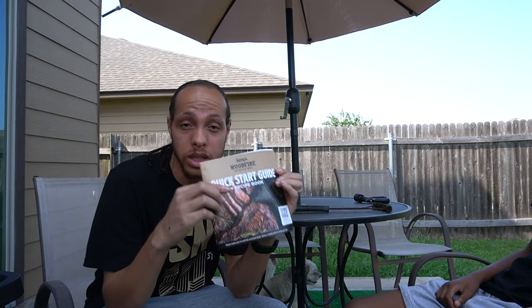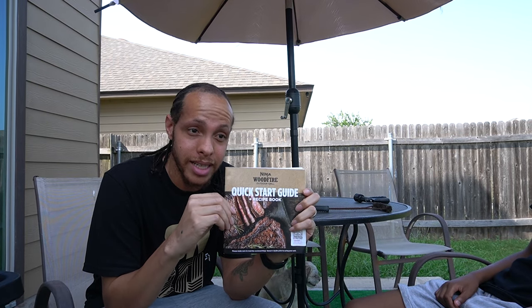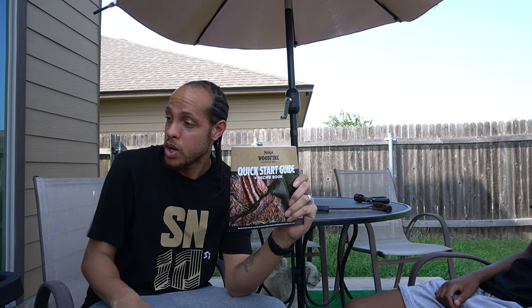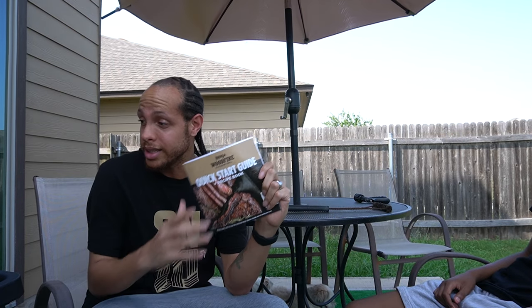Alright, welcome to the YouTube channel. I figured I'd do a Something Good Sunday as well as a new product review. Today we're going to look at the Ninja Woodfire Outdoor Grill and Smoker. I actually got this on Father's Day — I've seen a couple people with them — and we're going to find out if it's worth Ninja going outdoors and making a grill. This is a 7-in-1 situation.